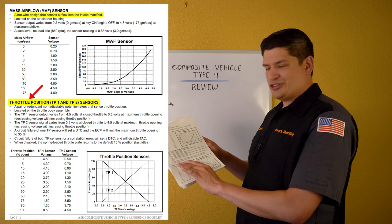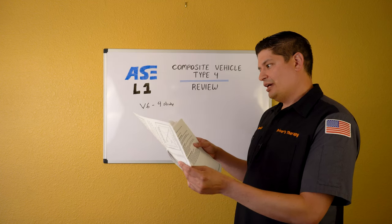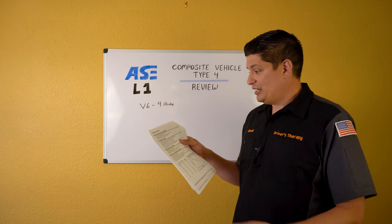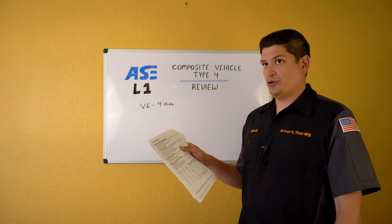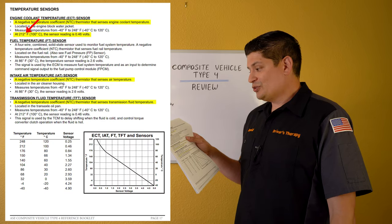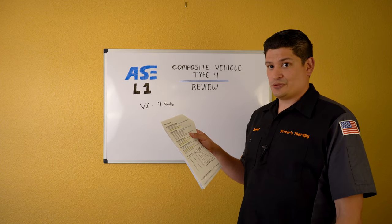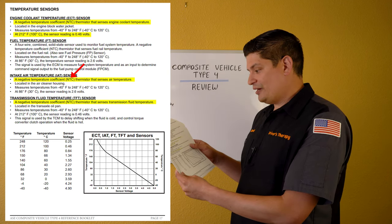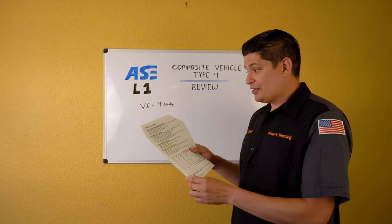Throttle position sensors — similar to APP sensors, know the different voltages and what happens if one fails versus the other. Temperature sensors: understand Negative Temperature Coefficient (NTC). As temperature increases, resistance decreases. At 212°F the sensor reads 0.46V — so voltage is low at high temperature. Know NTC for the ECT sensor, IAT sensor, and transmission fluid temperature sensor.